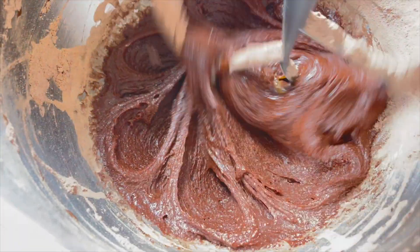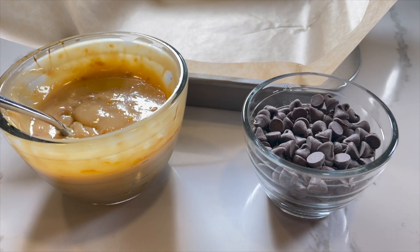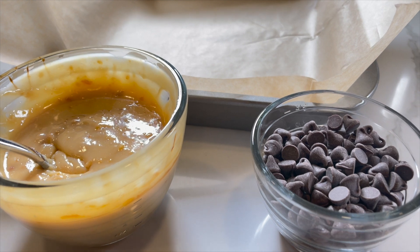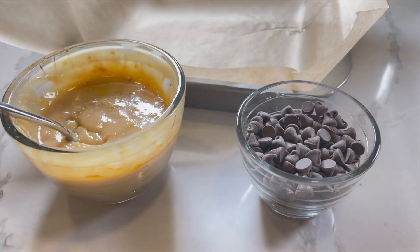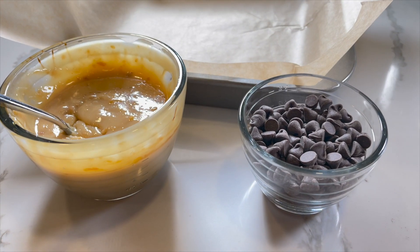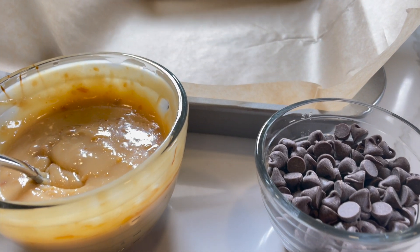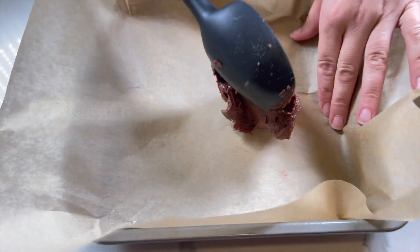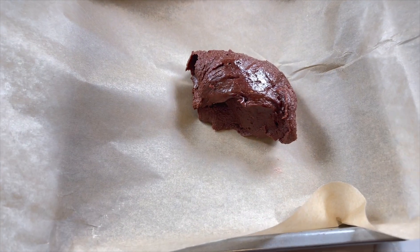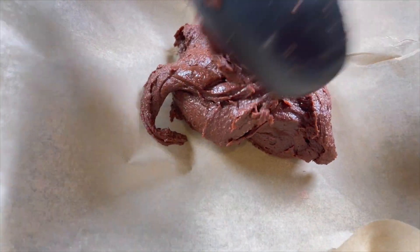The brownie batter is finally ready for the last 2 bonus ingredients, and these ingredients are really fun. It's a half cup of chocolate chips and 1 cup of dulce de leche. The dulce de leche is what makes this brownie recipe extra special. You can buy it at pretty much any grocery store in the baking section, or if you want to make it from scratch, I've made a video that shows how to make it from sweetened condensed milk. Before adding these final 2 ingredients, add half of the existing brownie batter into the prepared baking pan.